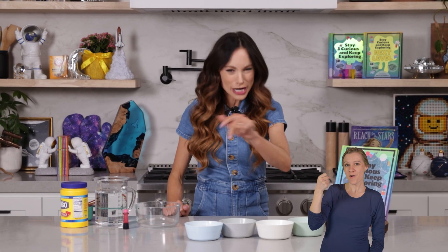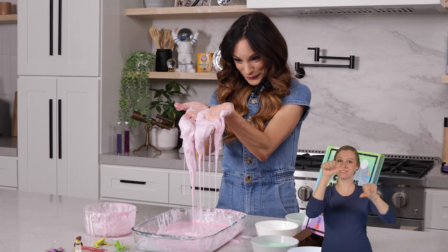Hi everyone, I'm Emily Calandrelli, MIT engineer and host of Emily's Wonder Lab. And on my channel, we talk about all things space and science. So grab some cornstarch because we are about to make the world's most popular science experiment.